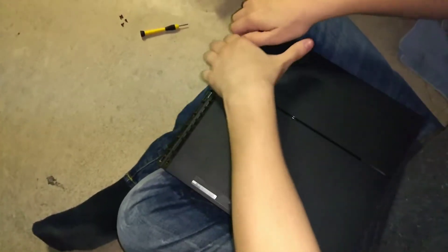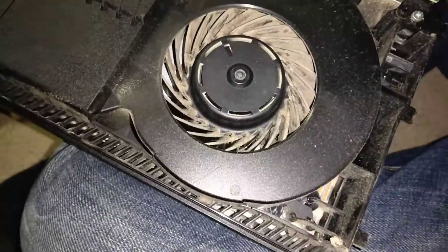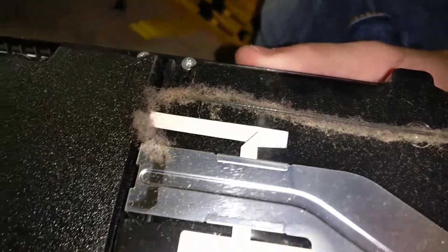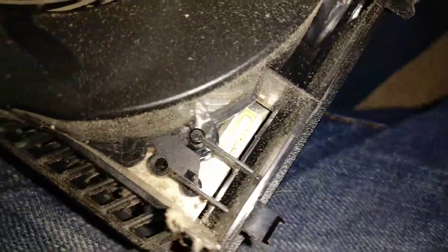Alright, so you flip it upside down and the cover should just easily come off like that. It's pretty dusty — actually looks dustier than mine. This is my PS4 — look at that, wow. How long have you had this? About a year. I've had mine for three years, and his got this dusty in just one year. So basically we're going to be cleaning that part.